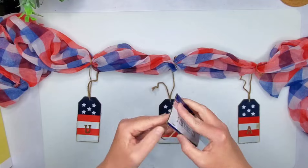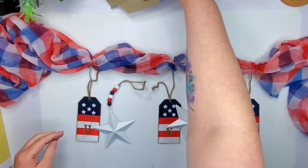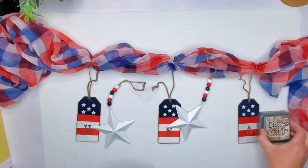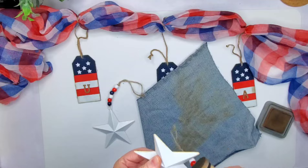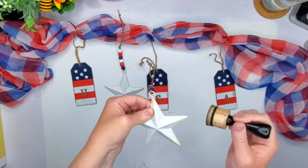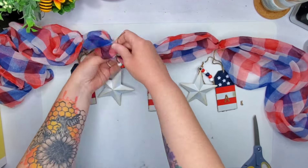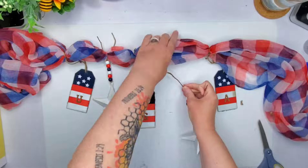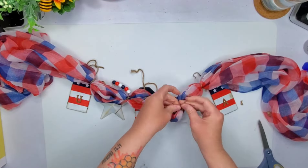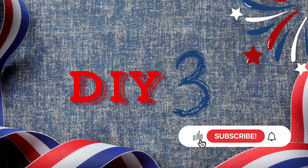I thought it looked bare, so I went ahead and grabbed these star ornaments — they come two to a pack from the Dollar Tree. I go ahead and dirty up the edges and top of those as well, then tie them on quick and easy. I trim down the little extra pieces hanging out, and I also added some denim strips, which was an afterthought so I didn't end up showing that part.